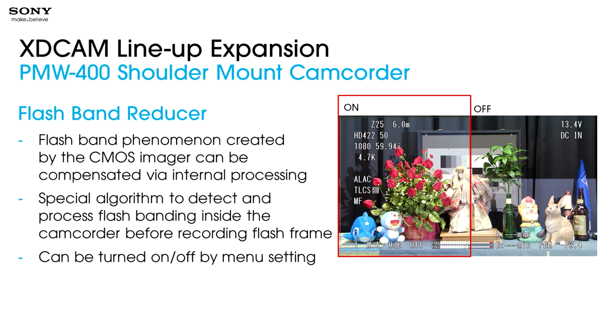Another issue with CMOS imagers is an artifact called flashband. Say you're a news photographer in an environment where there are a lot of still photographers firing off flashes — the way a CMOS imager integrates its image is it reads from the top to the bottom, line by line. Depending on when the flash goes off, the bottom half of the image may have flash on and the top half doesn't. The flashband reducer is a special algorithm that detects this issue in a frame and corrects for it inside the camera before recording. That feature can be turned on and off. Basically, this camera has exceptionally low jello motion problems and the ability to correct for flashband.